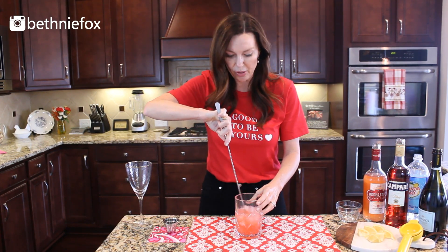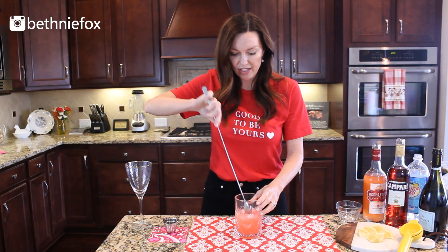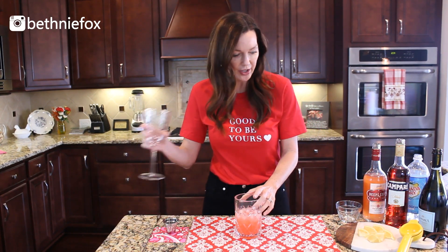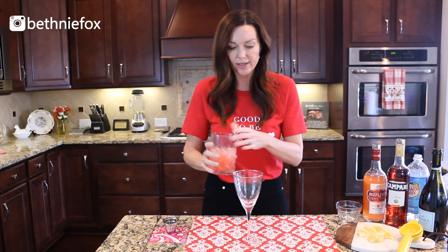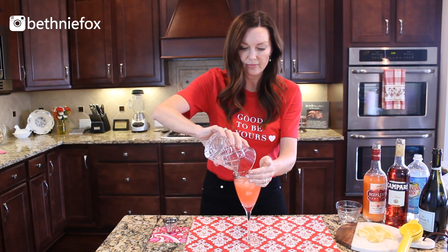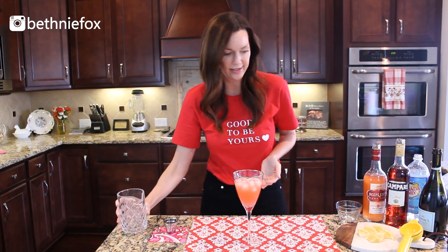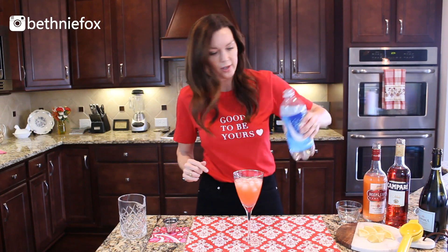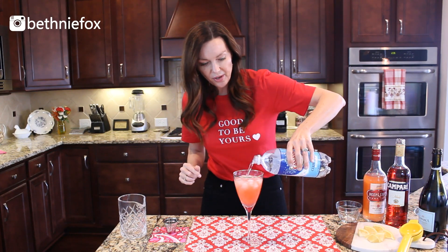We're going to use this huge bar spoon I got on Amazon — the biggest one I've ever seen. I've got my little goblet here, so we are going to toss this drink into the goblet. Look how pretty and pink that is!